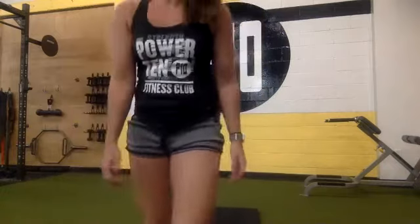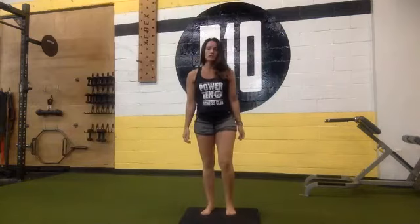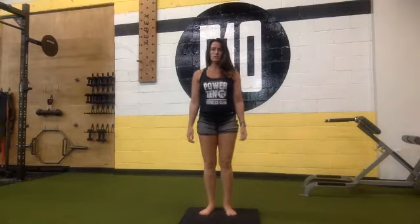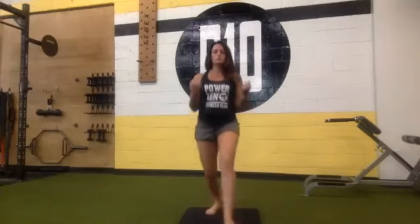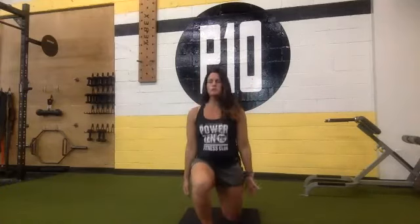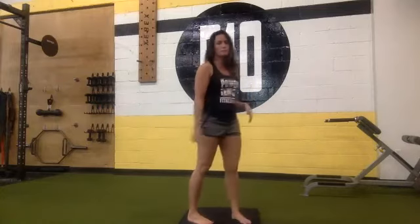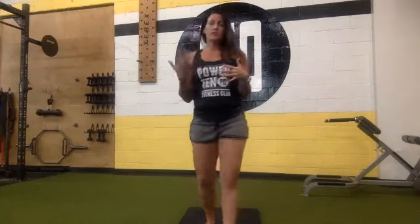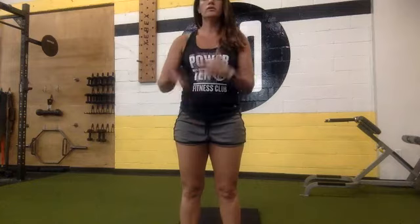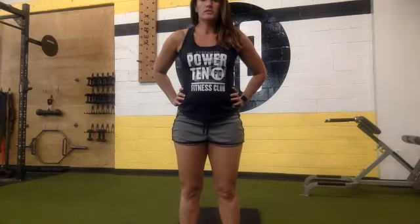Lunge with the curl, starting in 10, 9, 8, 7, 6, 5, 4, 3, 2, 1 — begin. Down and curl. You can curl at the top or at the bottom, whatever feels more coordinated to you, as long as you're squeezing that bicep at the top. Today I tried to make all our exercises incorporate upper and lower body at the same time, to get a more all-over-body workout within our 45 minutes.